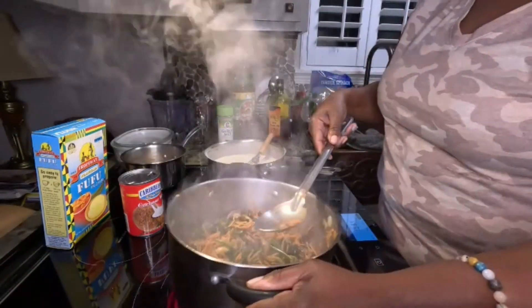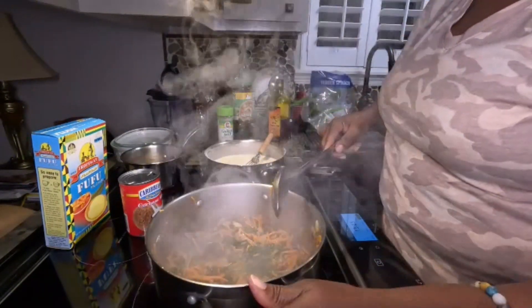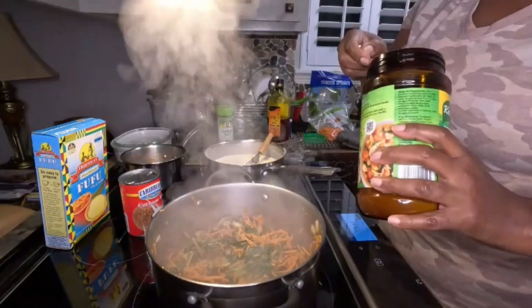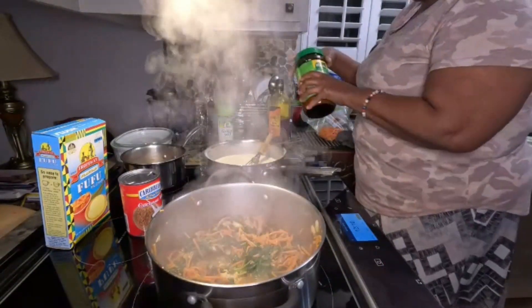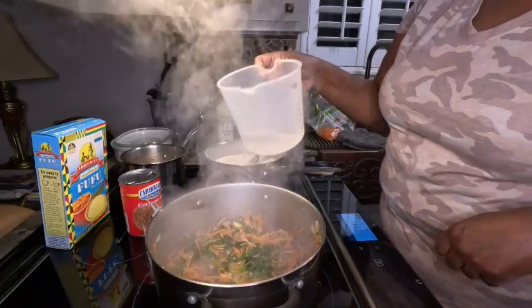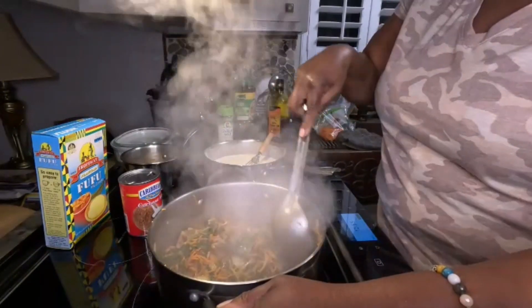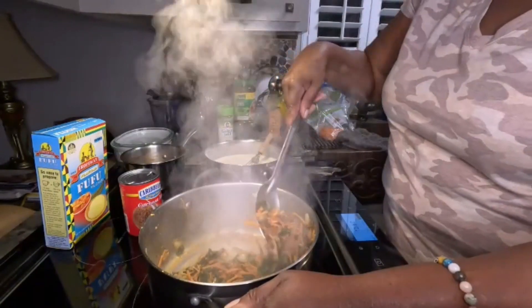Let me give that a little taste test. I think I'm just going to add a tad more chicken bouillon — just that much, that's it. And add a little bit more water to it. That's basically the vegetables I'm going to have on the side.